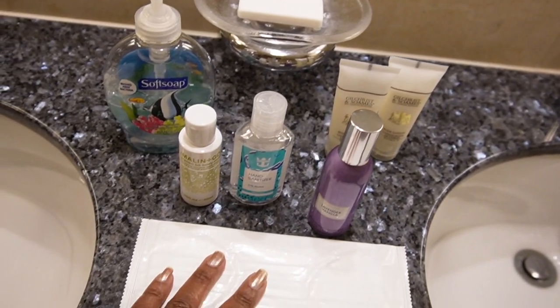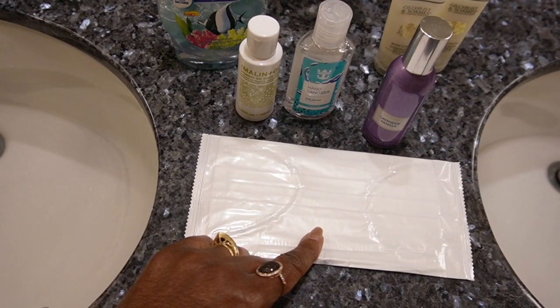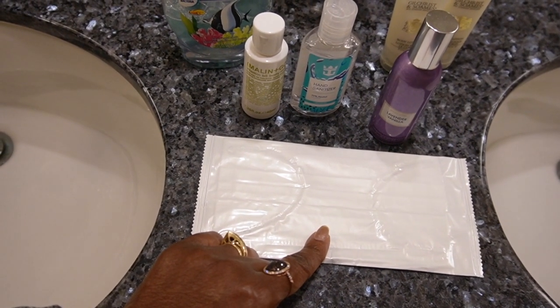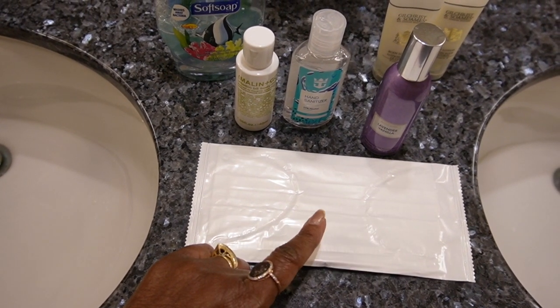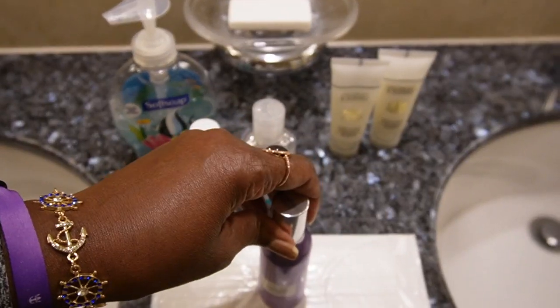The ship also provides face masks if you need one. You can ask your stateroom attendant, or you can go to guest services and they will give you a face mask there.